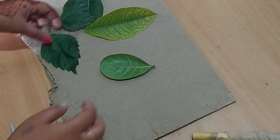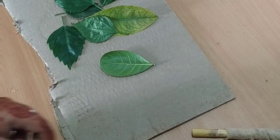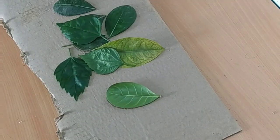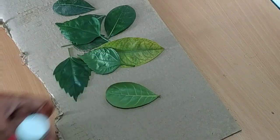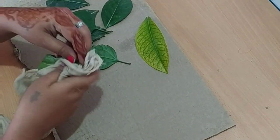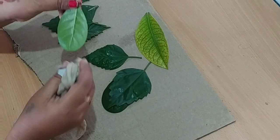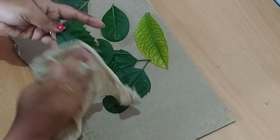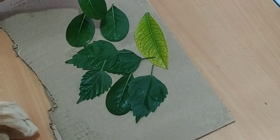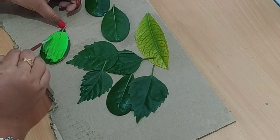Now we are ready to put a branch on. This will stick around the branch. I will put some pieces on the other side. You can paint it on paper. We can paint it on paper.